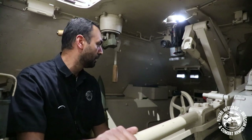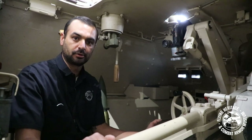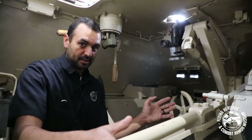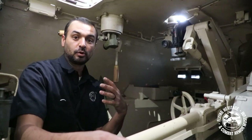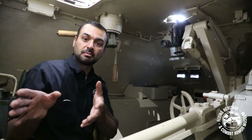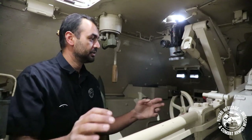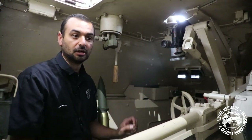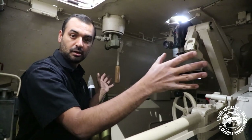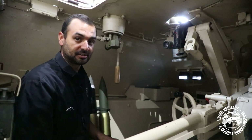Welcome back. I am in the loader's position of our Jagdpanzer 38T. As you can tell, it is very cramped in here — and I'm just one person. You have your gunner, then your driver, and sitting behind the camera is your commander, along with the Pak 39 gun. You also have gear and 40 rounds of ammunition, so things get tight — you become best friends in here real fast.